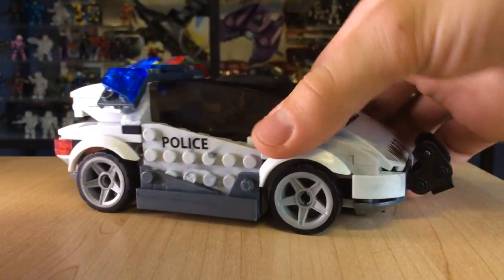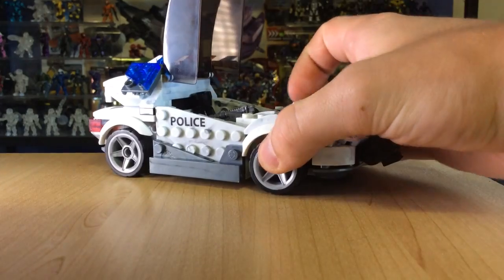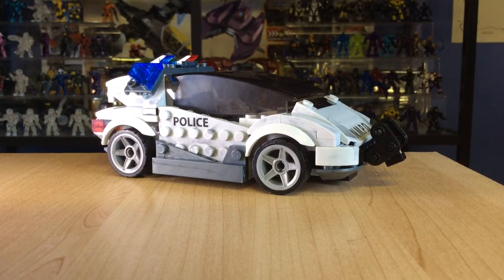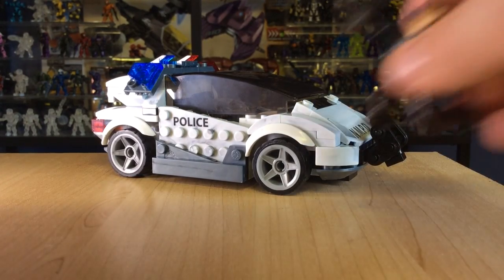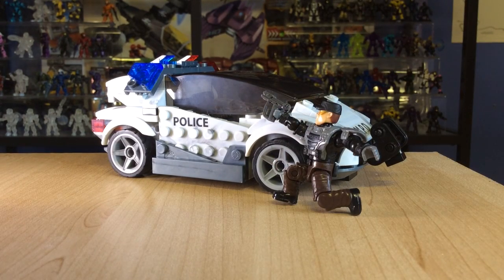Honestly guys, if you buy any sets from the new line, this is the one to get. The Mega Bloks team have gone all out on this set and made it look just spectacular. So this was another Halo Mega Bloks — very biased — review by the SS Motion. Please like, favourite, and subscribe if you enjoy what you see. This is set to be the best year for Mega Bloks yet. I am so excited about the new line, the new articulation, removable armour, and all these awesome sets. Please give a thumbs up if you enjoyed, and we'll see you next video.